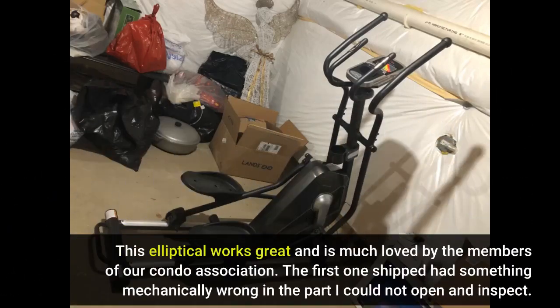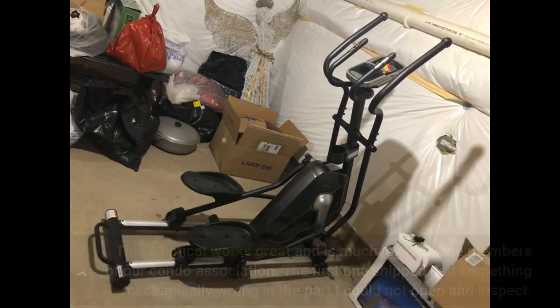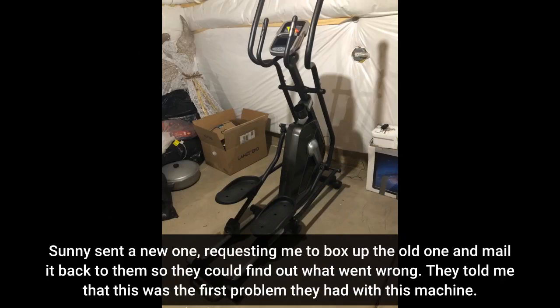This elliptical works great and is much loved by the members of our condo association. The first one shipped had something mechanically wrong in a part I could not open and inspect. Sunny sent a new one, requesting me to box up the old one and mail it back so they could find out what went wrong. They told me this was the first problem they had with this machine.